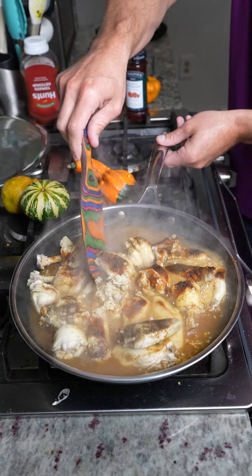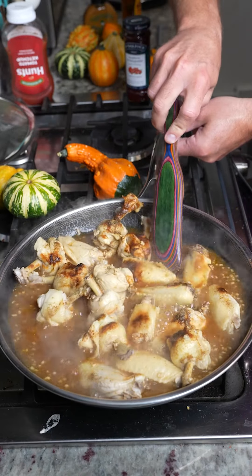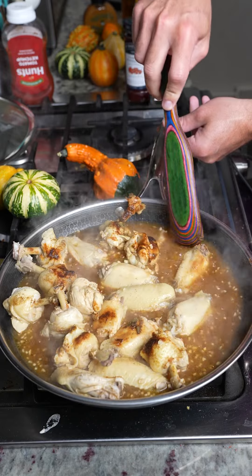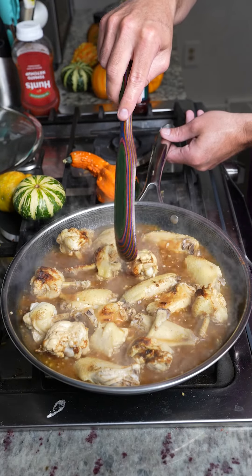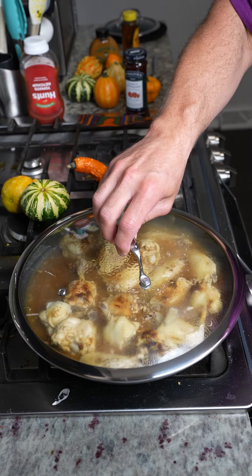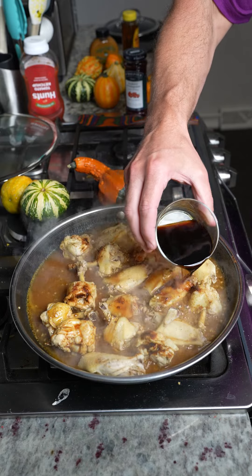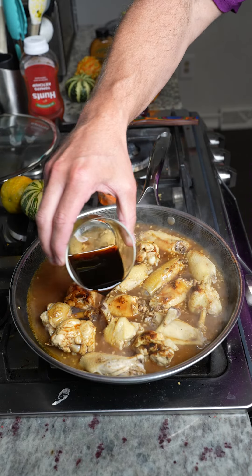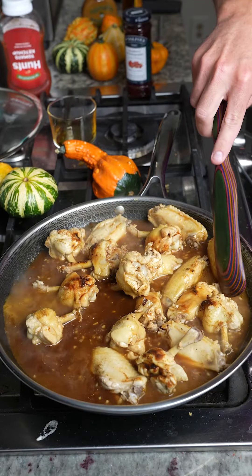Give it a nice mix and get all those spices mixed together. Look at the water turning colors — that is going to eventually boil down and give this chicken wing dish the flavor you've never had before. Cover it up for another five minutes. Then we're going to add about a cup of low sodium soy sauce. You can use regular if you want, but with the added salt earlier, you don't need any extra.